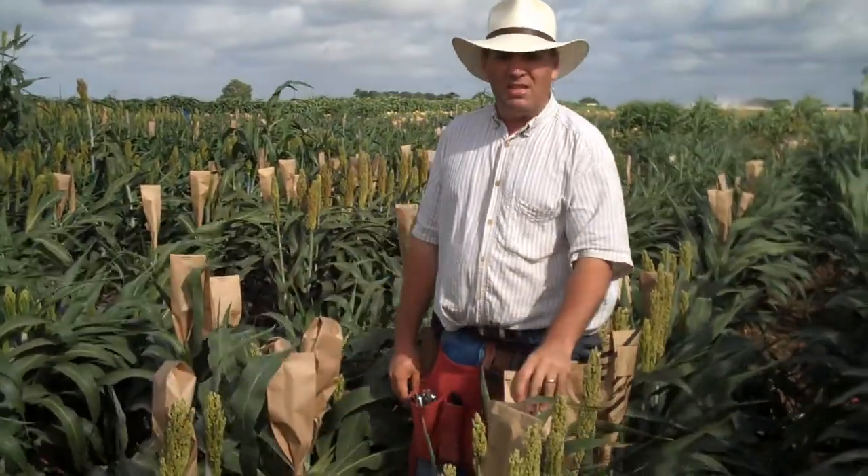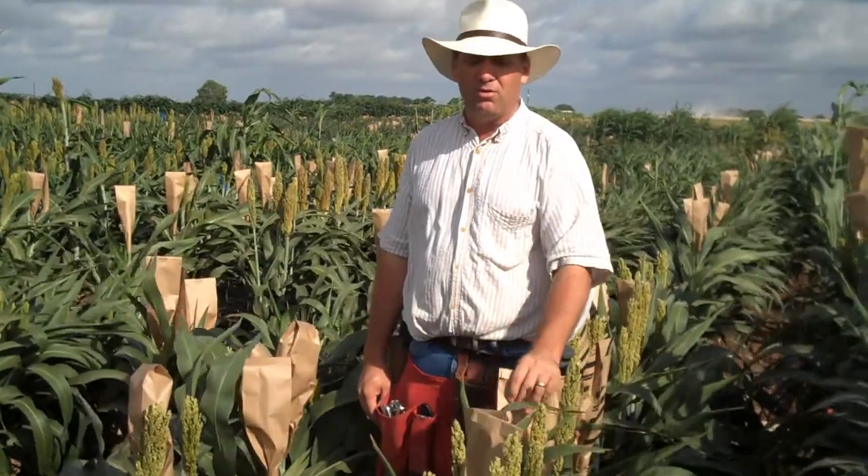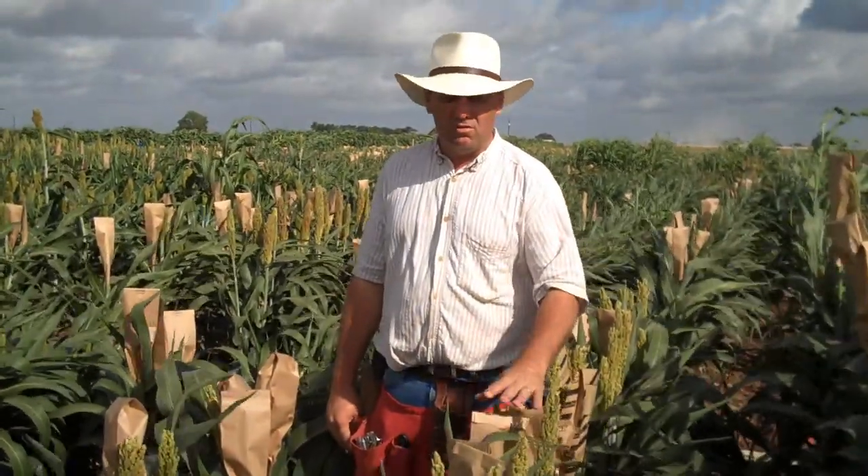I'm going to show you how we make seed for testing in our sorghum program. The seed that we produce in this crossing block is used for testing grain sorghum, bioenergy sorghum, and forage sorghum hybrids across the state and across the world.